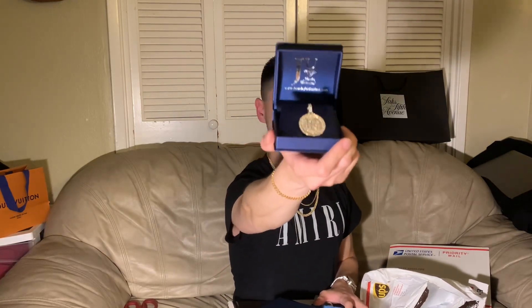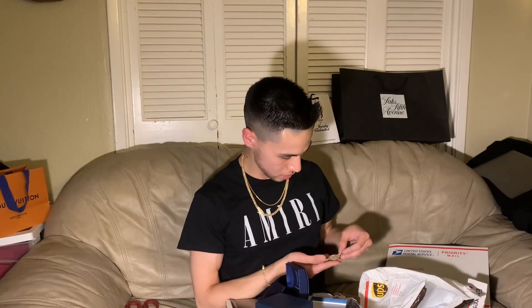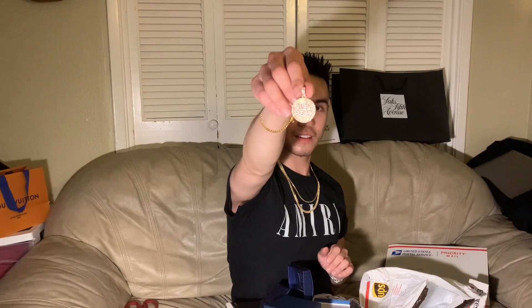Oh my god, I saw it — I hadn't seen it yet. Let me do a close-up in a minute. Oh my god, this is dope. Solid gold too — this thing is pretty heavy. Two-tone, white and yellow gold. The engraving on it is killer too.